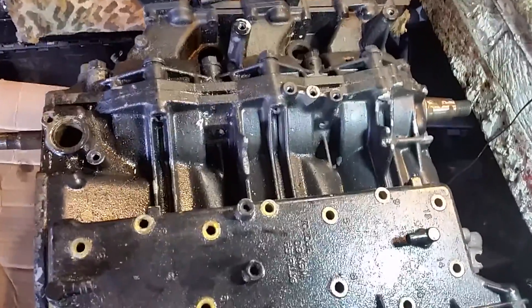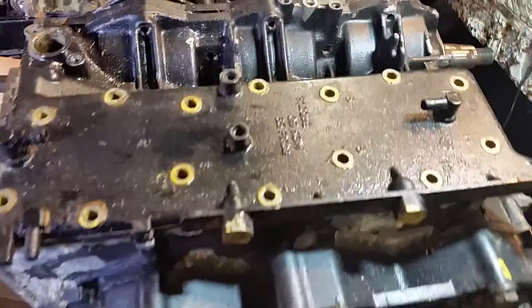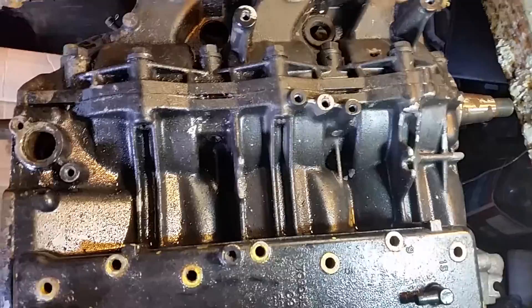Hi and welcome to Clinton Marine Services Dublin. What you are looking at here is a Tohatsu 60hp 2-stroke power head. The reason for total failure on this power head was the oil metering pump seized on it, and the oil metering pump is normally situated down here in the bottom of the motor.